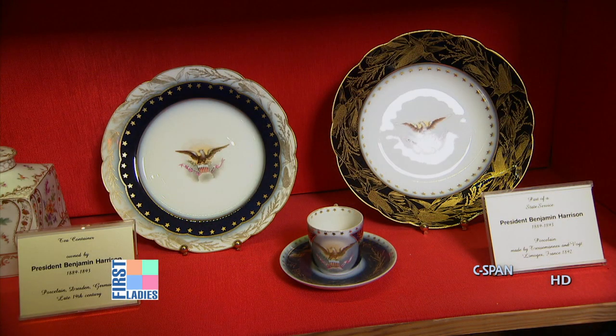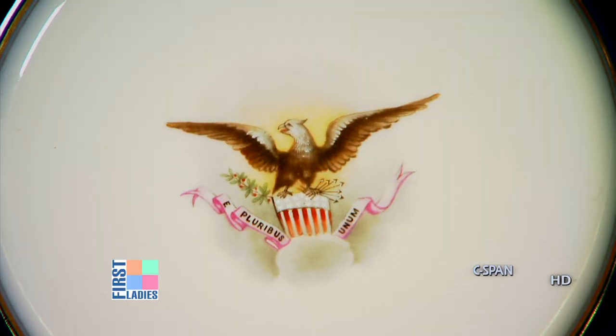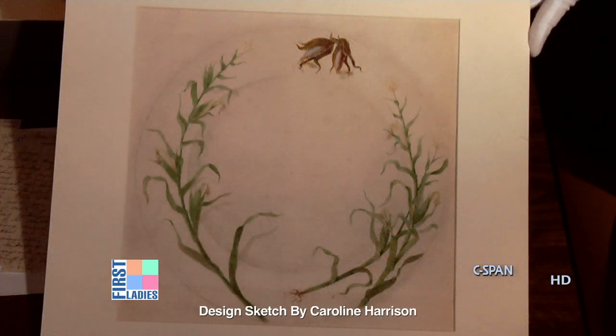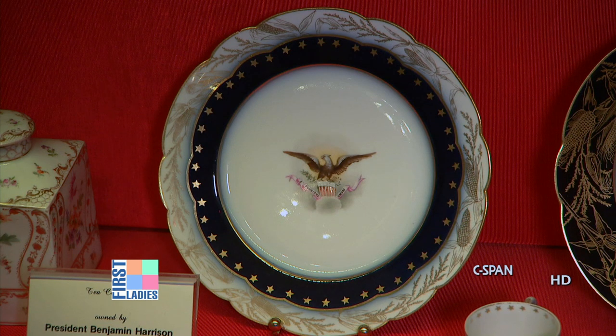It wasn't a full service — she didn't try to order 12 or 15 pieces per place setting. It was designed with a shape that was pretty much the Lincoln-era shape. This is a soup plate and a breakfast plate or a tea plate. The eagle was very similar to what was on the Lincoln china, representing the Great Seal of the United States. What she specifically designed was the border — a combination of ears of corn and goldenrod, which she felt represented American plants, both agricultural plants and wildflowers. There were dinner plates, soup plates, and breakfast plates made in the blue, and also breakfast plates and tea plates made with the white border, along with a series of demi-tasse cups and saucers.